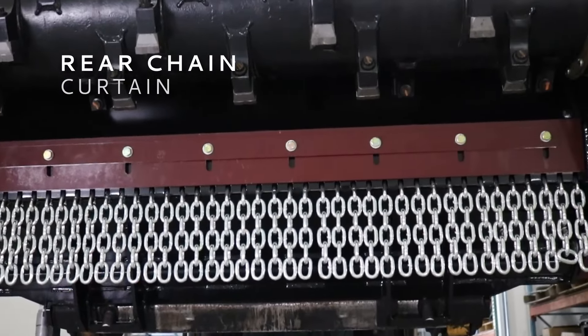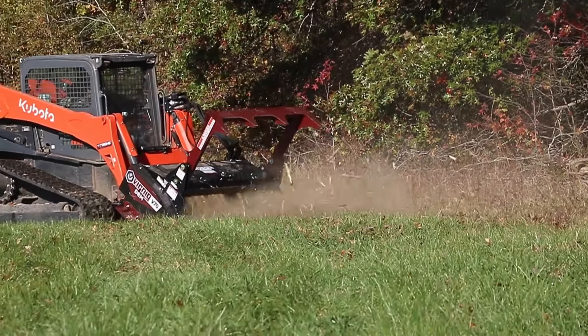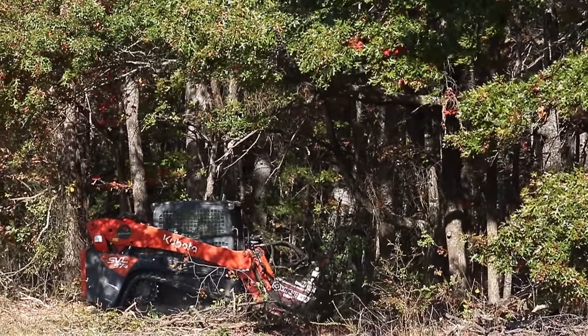For increased safety and operator protection, the V70 drum mulcher comes equipped with a rear chain curtain that reduces debris thrown toward the loader and the operator, creating a safer work environment.